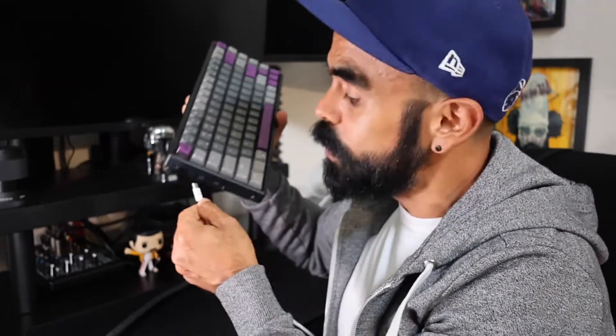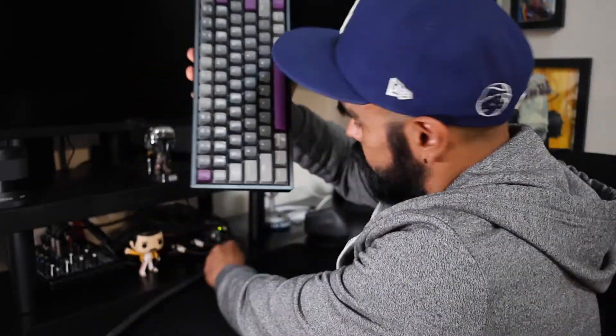Every time I would turn on my Mac Studio, this keyboard never connected. Imagine trying to access your computer and the only keyboard you have doesn't work. The way I was able to access my computer was by plugging the USB-C cable from the Mac Studio to the keyboard.